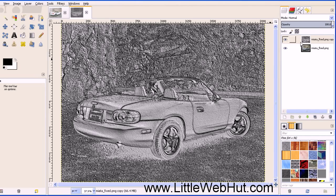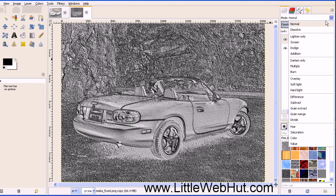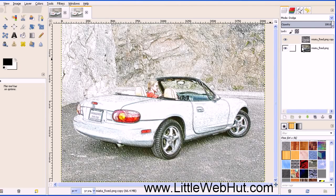Next, change the layer mode from Normal to Dodge. And now we have our colored pencil image.